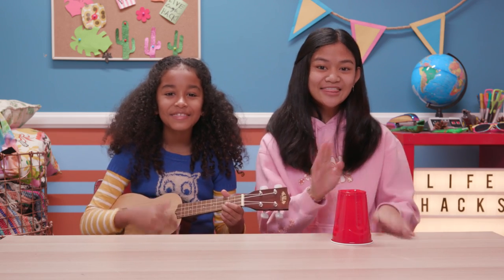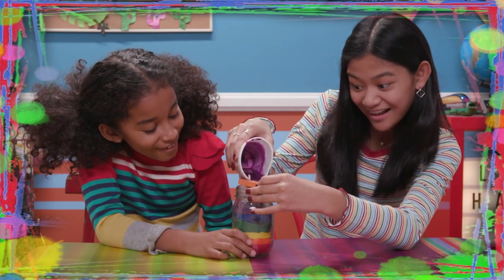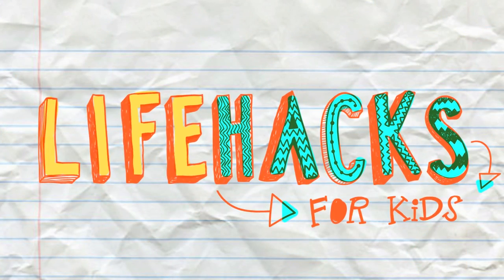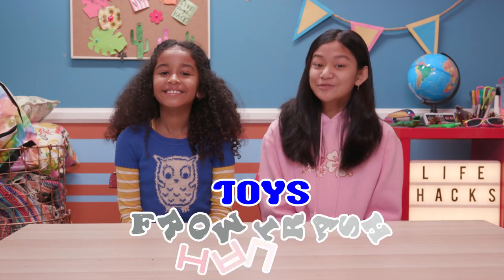If you've got nothing to do, well, I've got a couple of tricks for you. So take a look at this video, because it's Life Hacks for Kids. I'm Jillian, and this is my co-host. I'm Jordan. And today's episode is Toys from Trash Hacks.